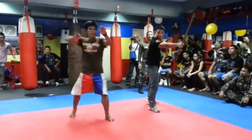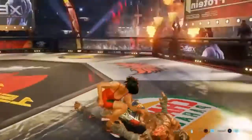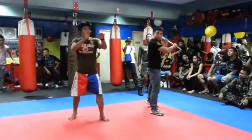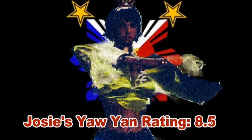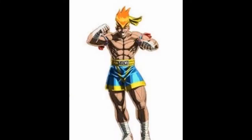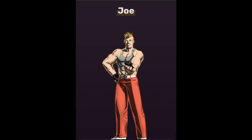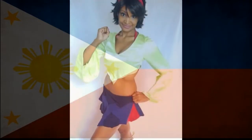Josie truly embodies Yoyan — she has the punches, elbows, knees, and kicks. While she doesn't have a pair of striking gloves or a yanatook, she does have many Arnis attacks. For this reason, I have to give Josie an 8.5 out of 10. For the most part, I'm quite happy with her animations. In the next video, we will compare her to the other kickboxers in other fighting games and look at some possible additions or modifications to her move list. Thanks again for watching. God bless.